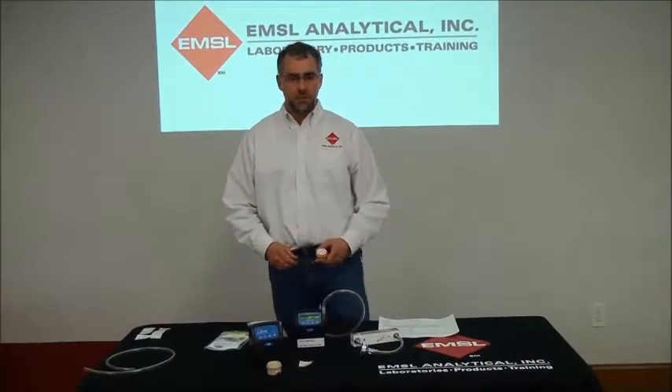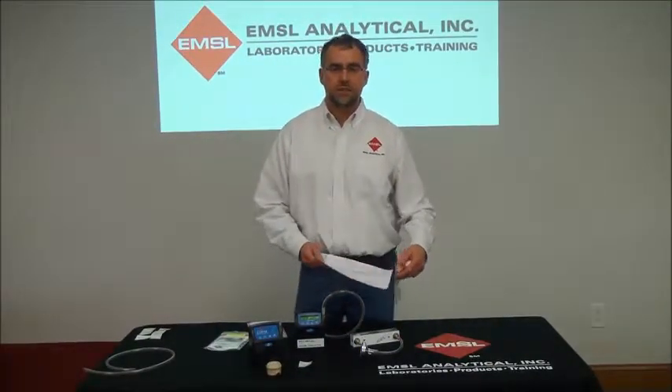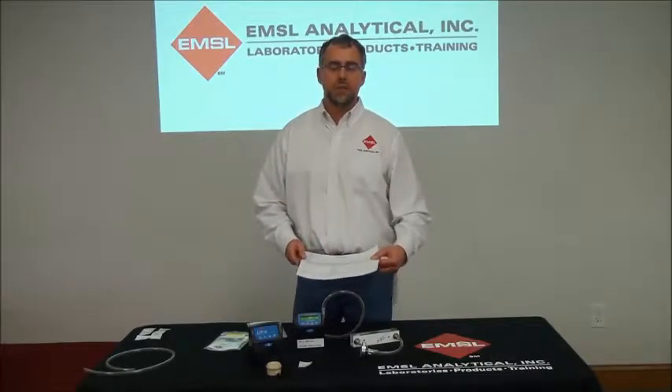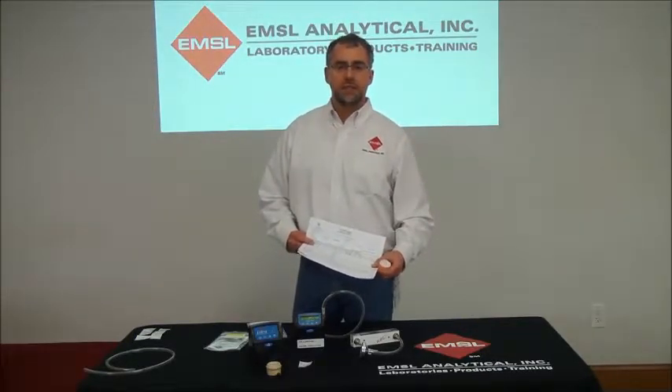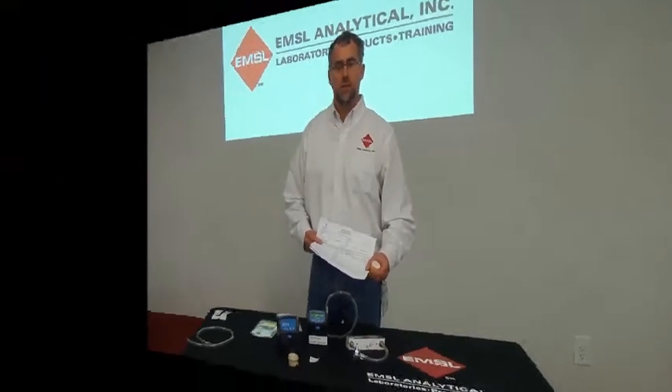After sampling, complete your chain of custody and return your samples to the laboratory. Standard turnaround time is two weeks, though faster turnarounds are available. For more information on the PPI and other services, please contact us at www.emsl.com. Thank you for watching EMSL-TV.